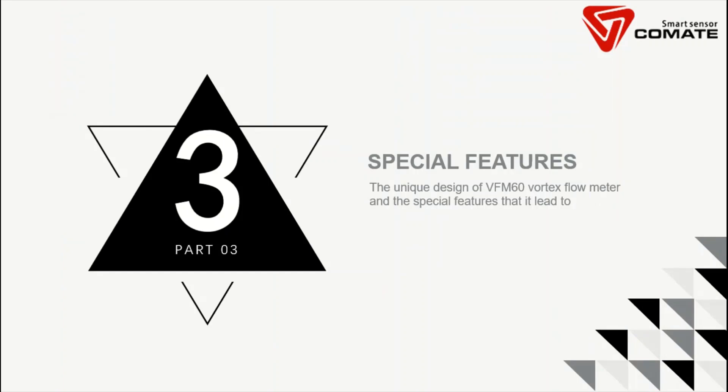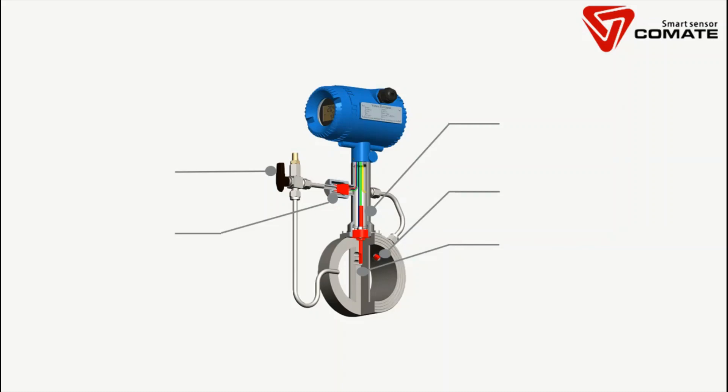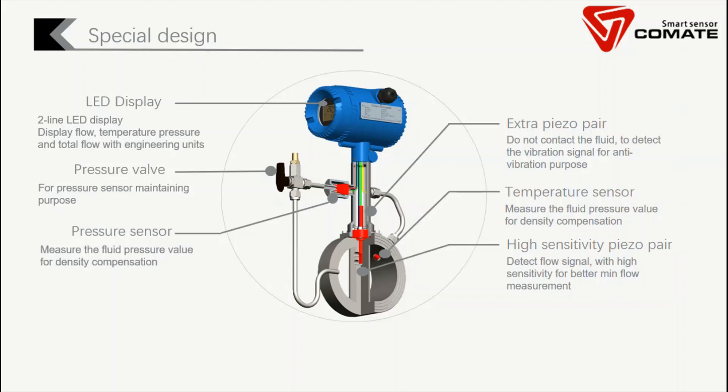Now we will talk about the special features of our product — why the VFM60 is better than any other vortex flow meter in the market. Here is the design of our VFM60 multivariable vortex flow meter. We have a traditional LED display showing flow rates including mass flow and standard flow, as well as temperature, pressure, and total flow. We have a pressure sensor along with a pressure isolation valve, so you can close the valve and remove the sensor for recalibration without shutting down the line. We also have a replaceable temperature sensor. The special point of our VFM60 is that we have a pair of piezo sensors here and also an extra pair of piezo sensors — this is what we call the dual sensor design.